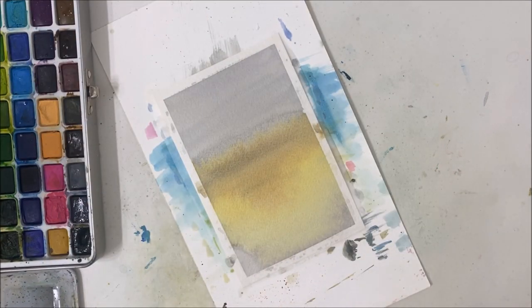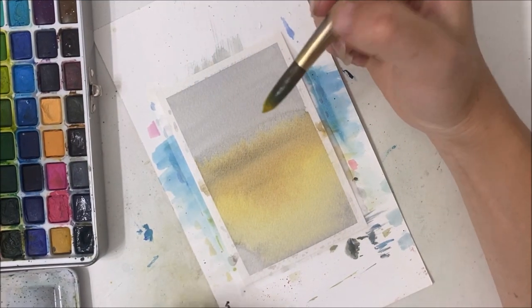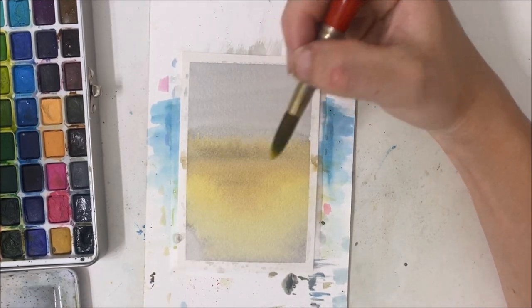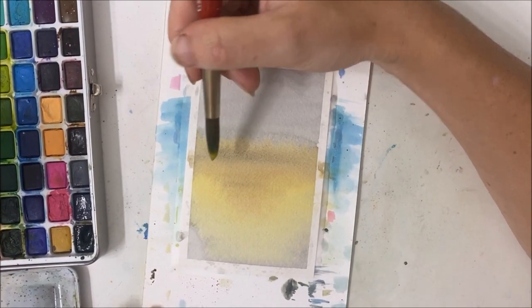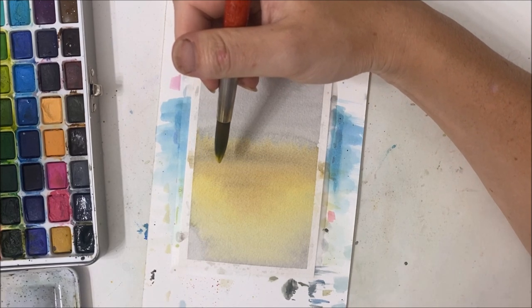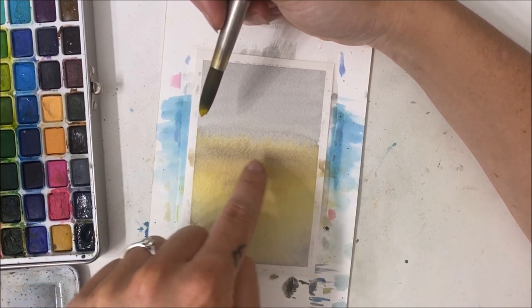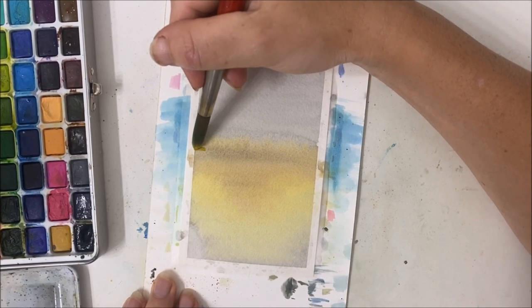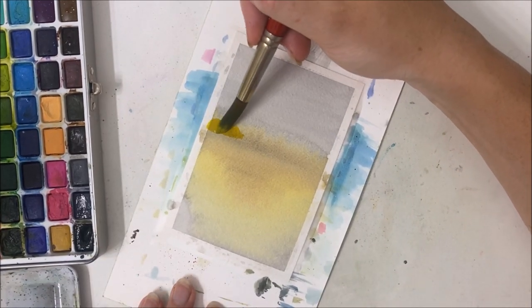I've got so many different shades of yellow here that I don't think it really matters what yellow you use for this, because we're going to be adding oranges and browns anyway to darken it and make it look a little more diverse in color. About halfway down is where you're going to start this tree line. I'm realizing I should have had my darker area a little bit lower, but let's see what we can do.